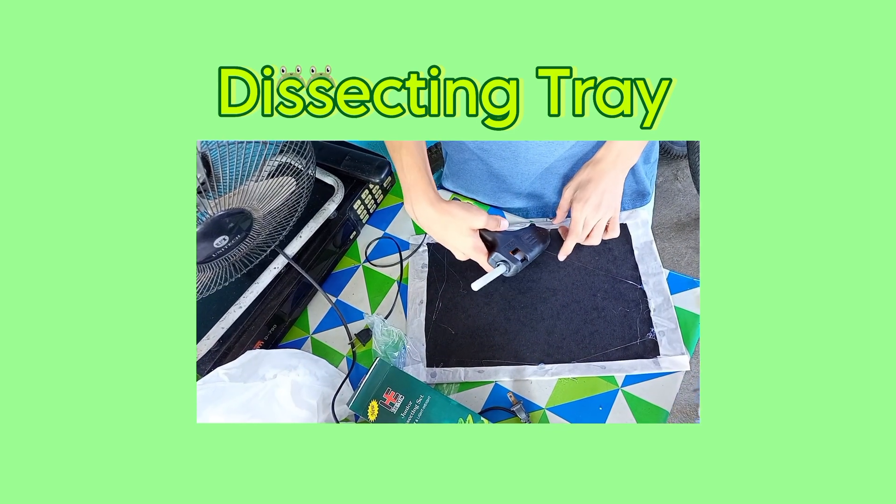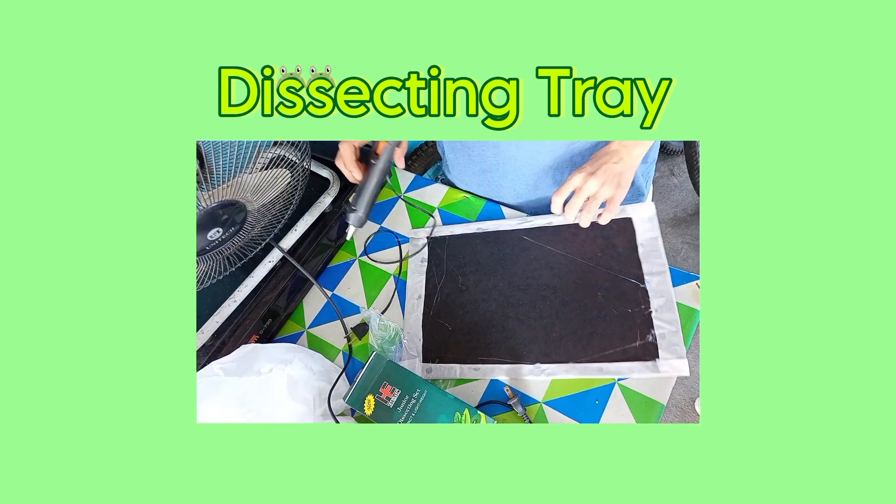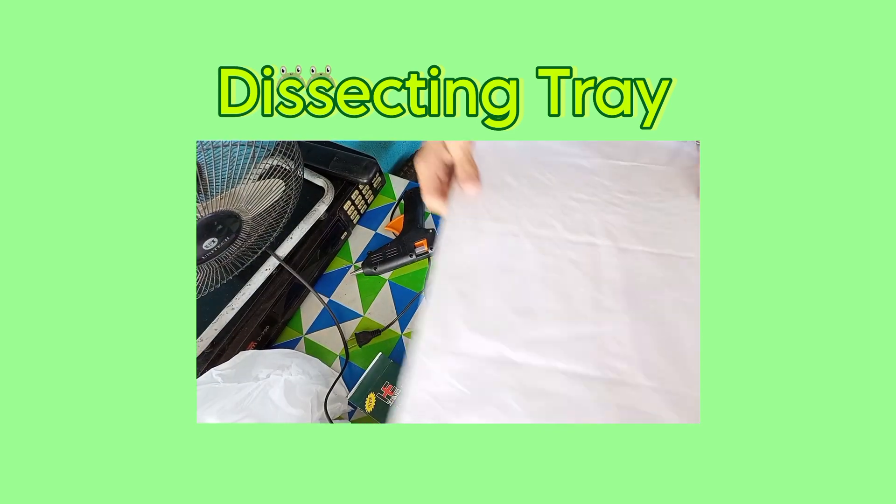Next, we need a dissecting tray. For this, we attached a baking paper on a piece of cardboard. We also need a marker to mark our guide for making the incisions on the frog's skin.